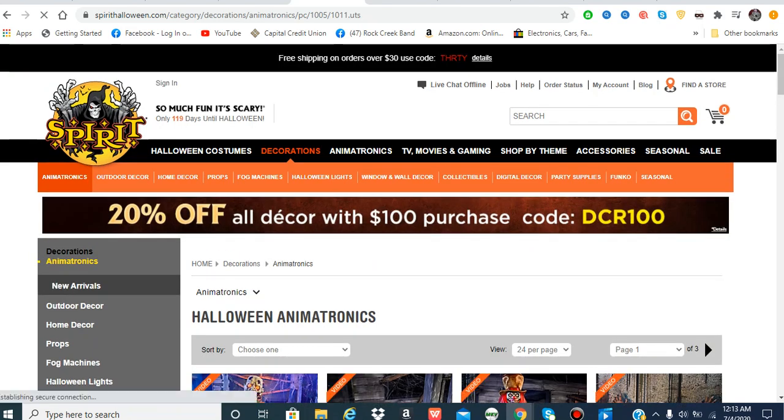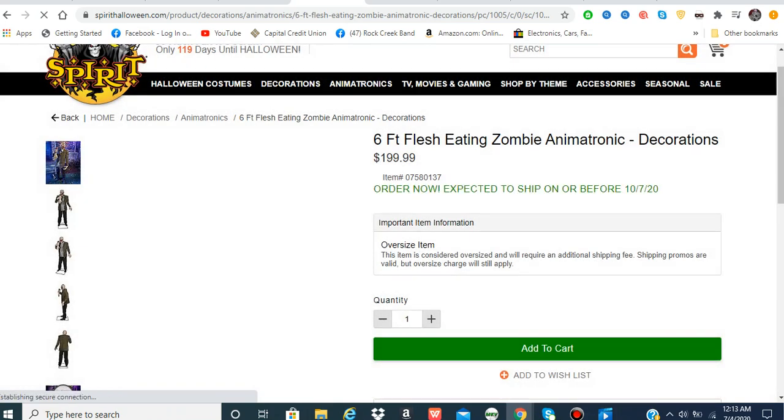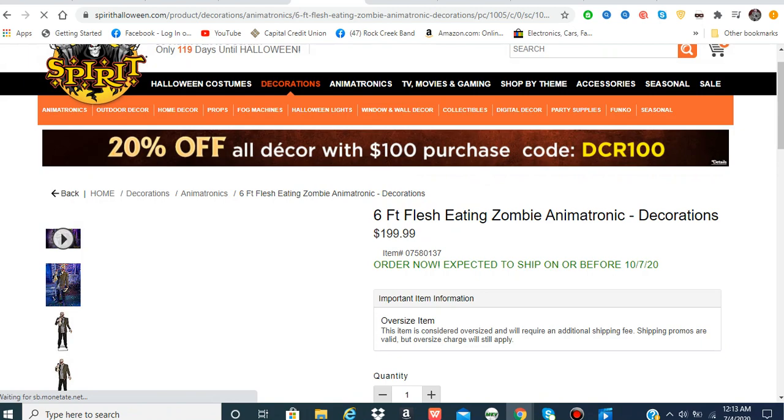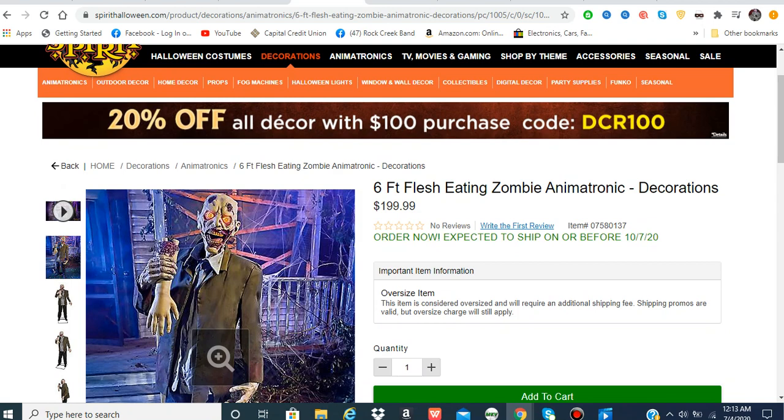There's one sad thing — it is online only because of the item number. Anything that starts with 075 means it's online only. My computer is so glitchy trying to highlight it, but yeah, that 075 number confirms it's online only.